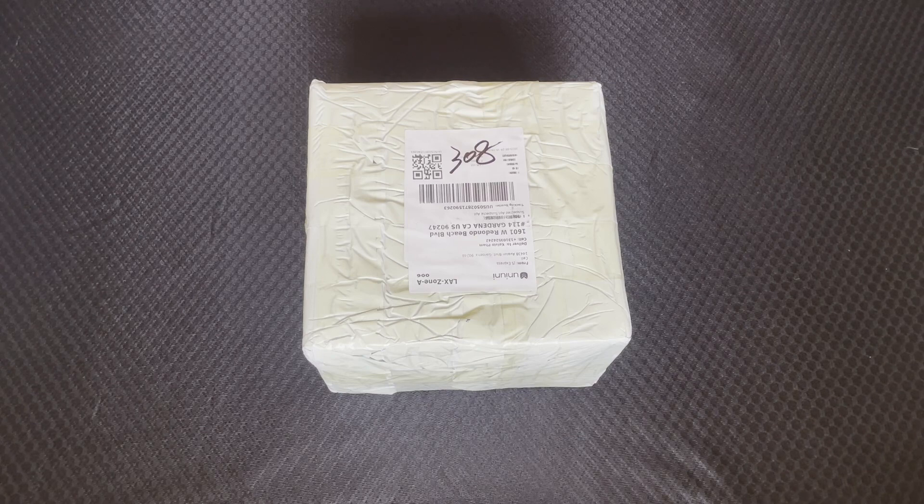All right, Mr. GZK, I just received my package. Thank you so much. I am going to do a video unboxing right now to check and see if all of my items are in here. So let's get started.